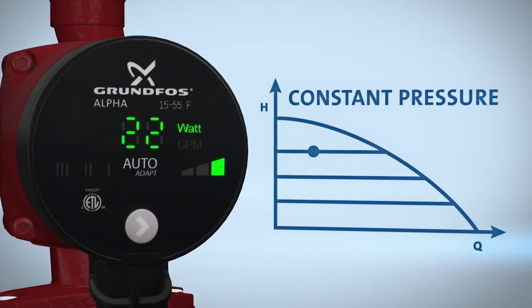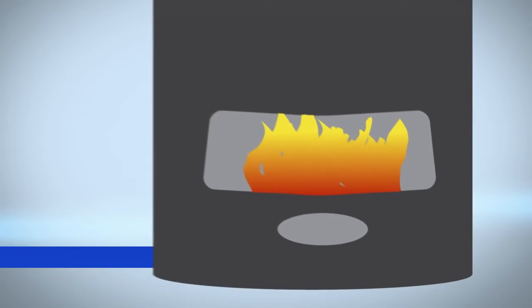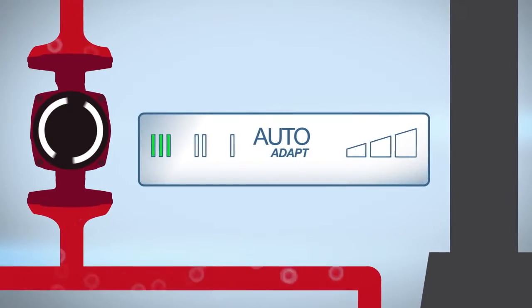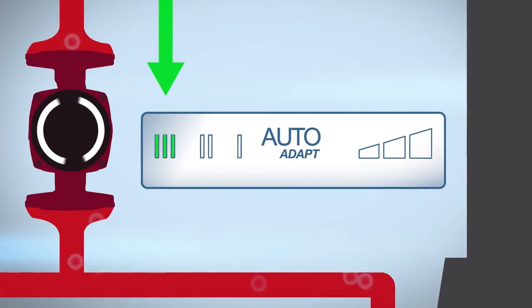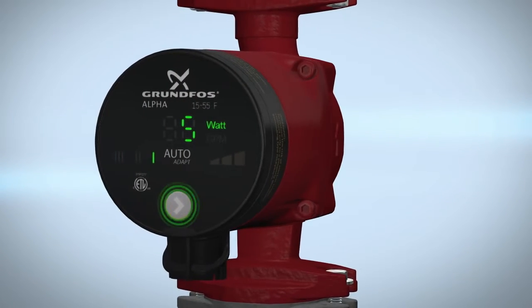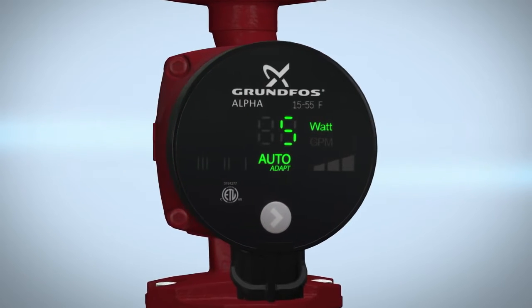Before setting the pump to auto-adapt, ensure the line is clear of any air pockets, also known as purging the pump. To do this, place the pump on speed three and begin purging the pump. This process should be done to each heating loop individually. Once this process is complete, select your desired operational mode by the press of the button. Your Alpha circulator pump is now ready.